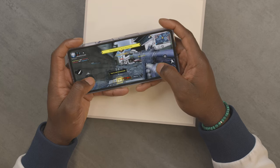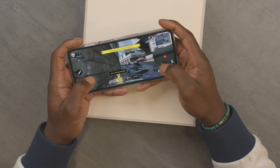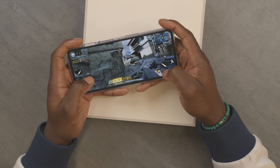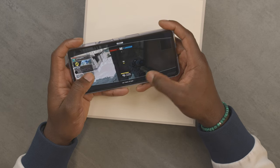Looking at gaming — chucking Call of Duty on there, things look really smooth with no problems at all. You've got that 120Hz refresh rate. Even though you won't be getting 120 frames per second in-game, it still works really well — a really good fluid performance moving around the screen and shooting. So I can't fault it there.